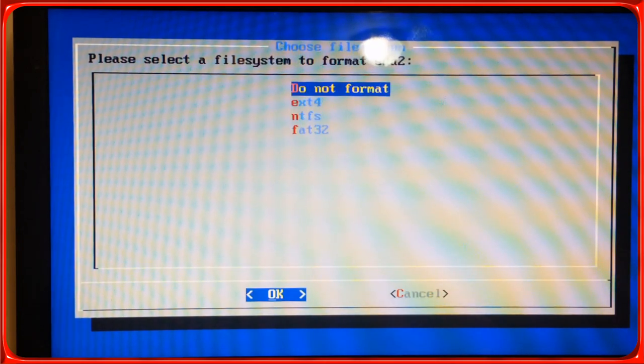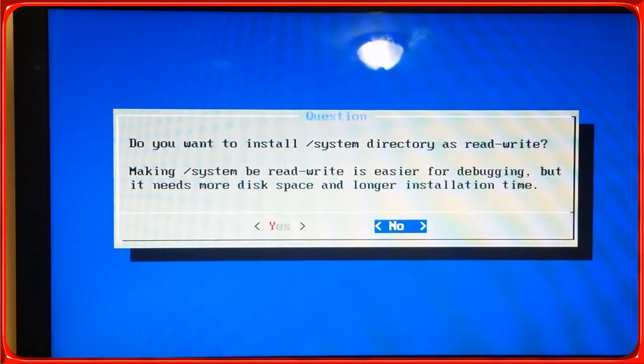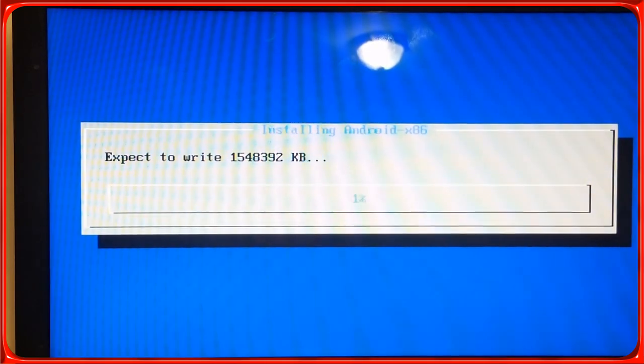Hit Enter, Do Not Format. Do you want to install the bootloader GRUB? Hit Yes — it modifies the one that's already in there. Do you want read-write? Click Yes. As you can see, it did not ask to format sda1 as it does when installing Android x86. When Android x86 asks that, it writes the bootloader on that first partition. Remix OS doesn't do that — that's why we had to install it on top. Now you get a message saying you have an older x86 — do you want to upgrade? Click Yes, and now it's going to install Remix on top of that Android x86.